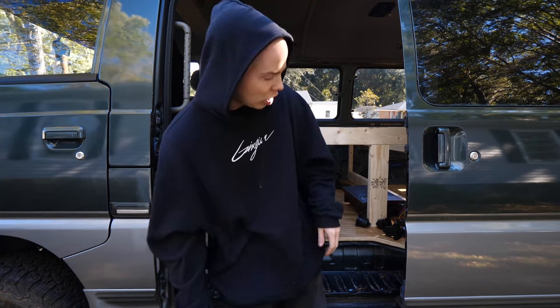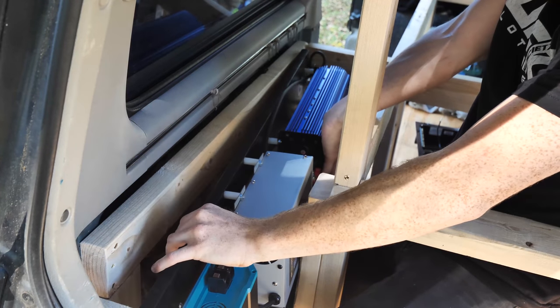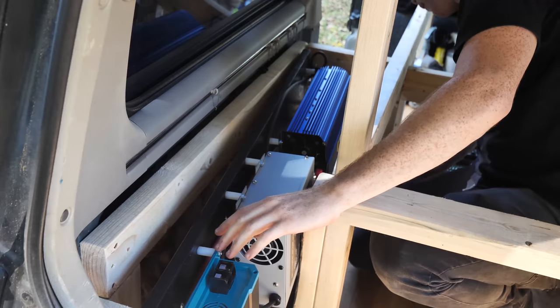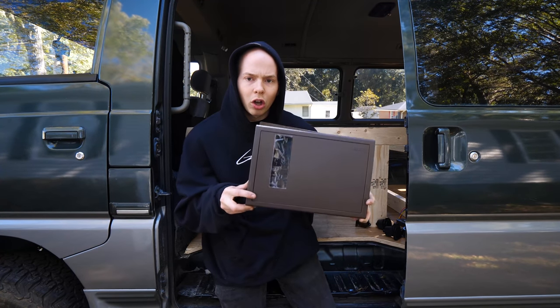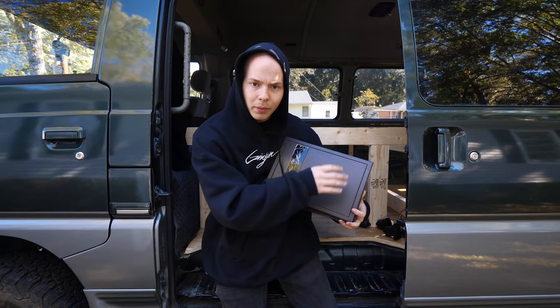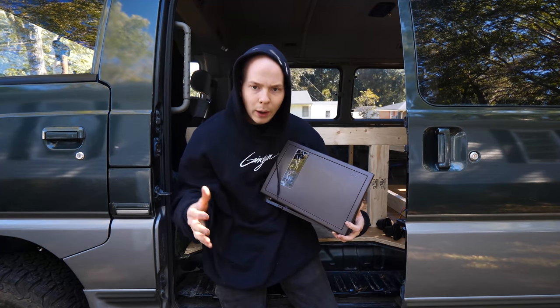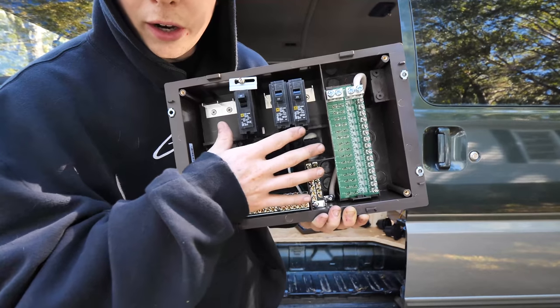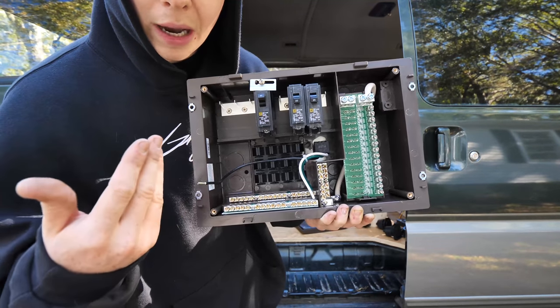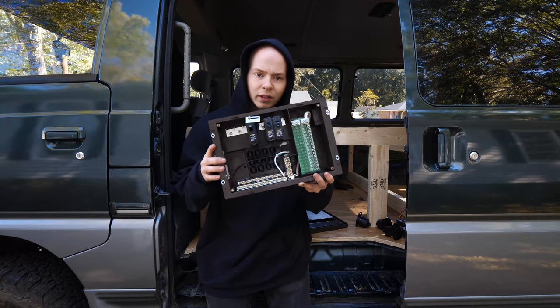Hello and welcome back to another video. Today we're continuing work on the electrical system in the camper van — the 1991 Mitsubishi Delica, little JDM van. In the last video we got the power inverter, the charger, and the DC charger all hooked up into the van along with all the fuses. Today we're going to be mostly working on distributing the raw power from the inverter and the battery throughout the van. Let's get started.